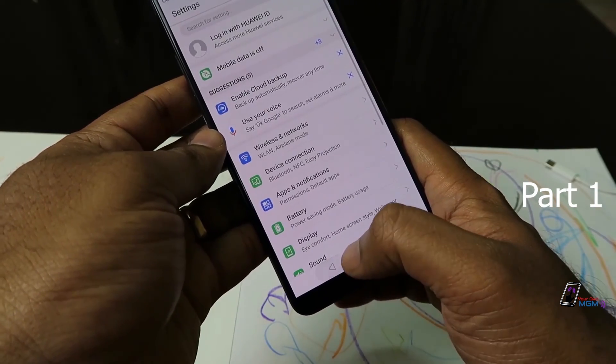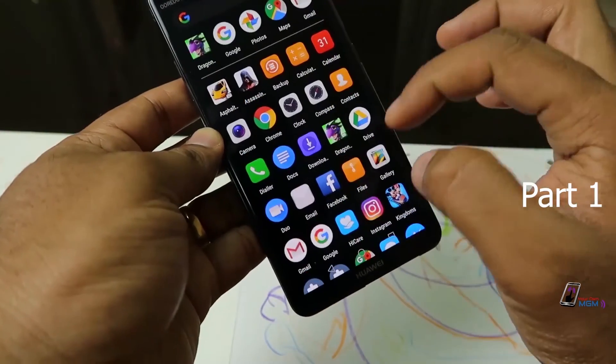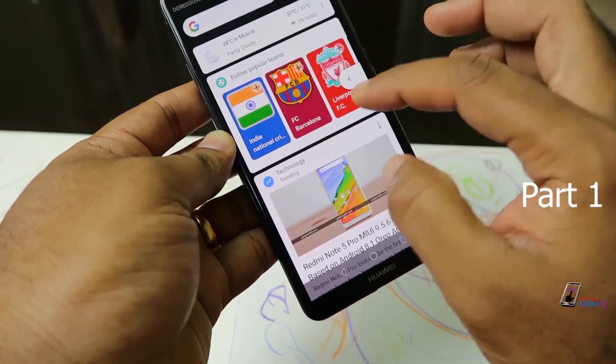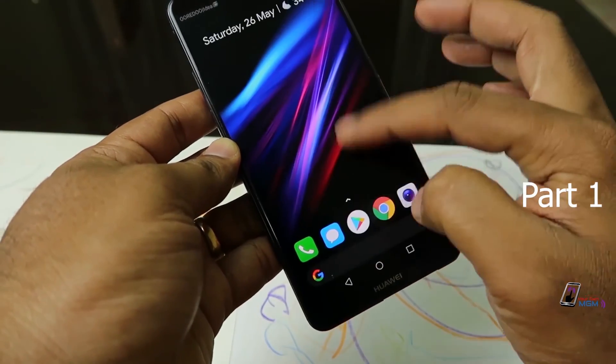The interface is not the EMUI interface — it is the Lean Launcher. The app drawer is not the Lean Launcher interface.